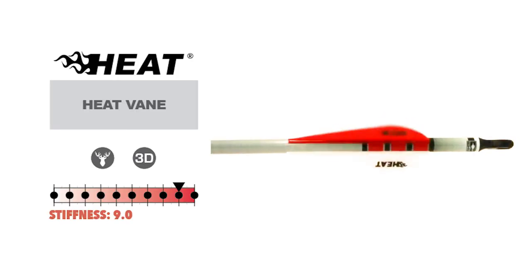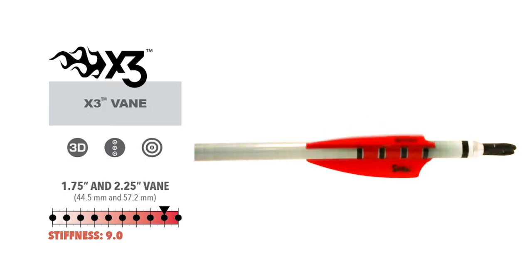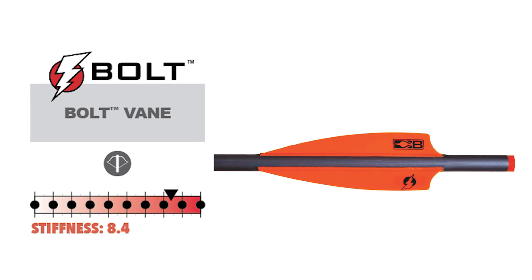The Heat vein features a lower profile to help with rest and cable clearance issues. X3 veins were designed using the proven X vein shape and are for target or 3D archery. Bolt veins were designed with a crossbow in mind.